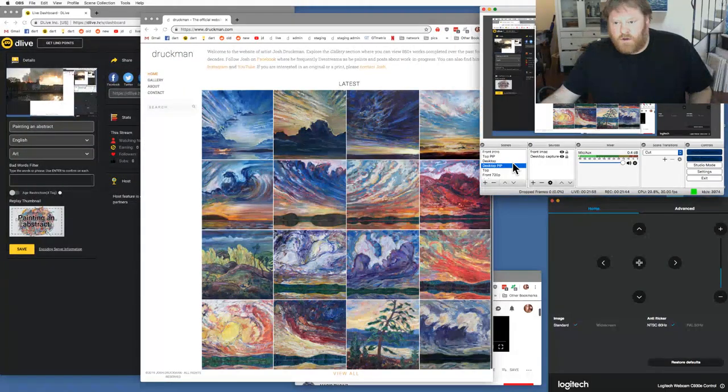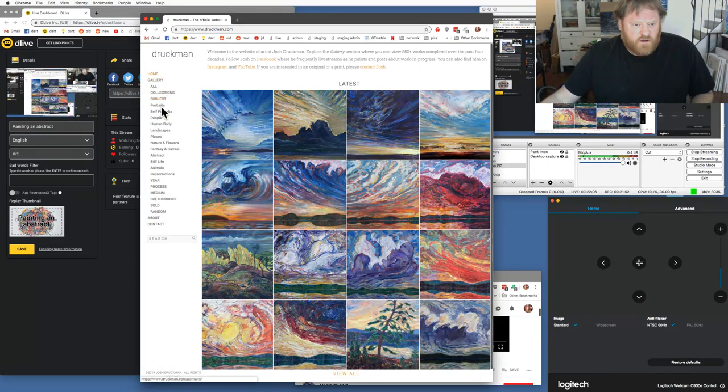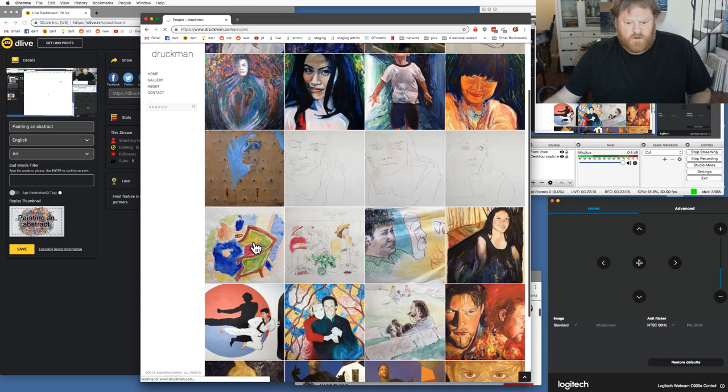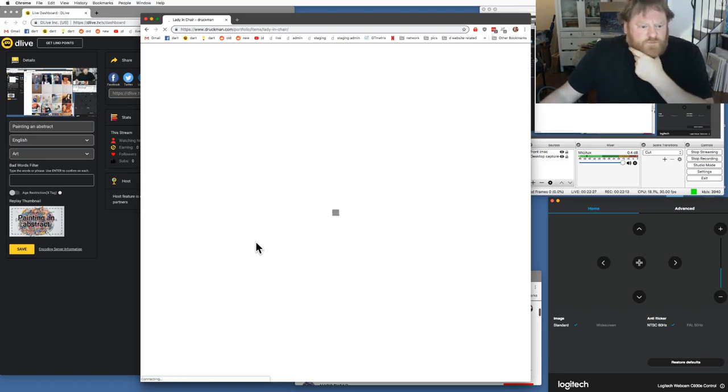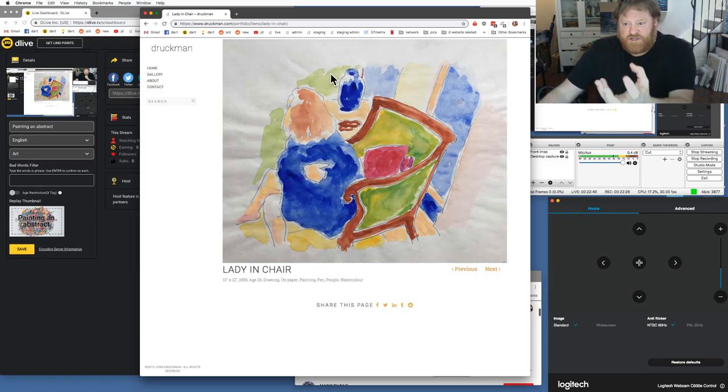I'm going to go to gallery, subject — people. Here we go, this was a very quick little sketch. I drew with a pen and then painted it. See all the folds — the painting, the paper begins to crinkle because water actually tightens it. This was just a very quick little pen sketch and then I splashed some watercolor on it, and shortly after the pages began to all crinkle. That's why you want to get good watercolor paper like the stuff I have.